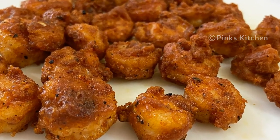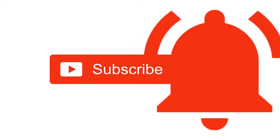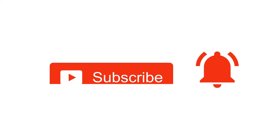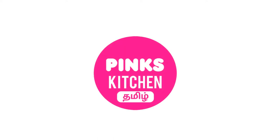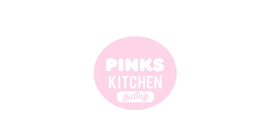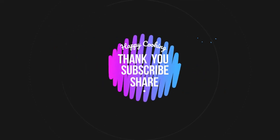Drop your feedback in the comments. I'll meet you all with another interesting recipe. Hope you like this video, so please do like, share, comment and subscribe to Pink's Kitchen channel. Click on the bell icon for latest updates. If you wish to check out our recipes in Tamil, you can visit Pink's Kitchen Tamil channel — the link is in the description box. Happy cooking and thanks for watching!